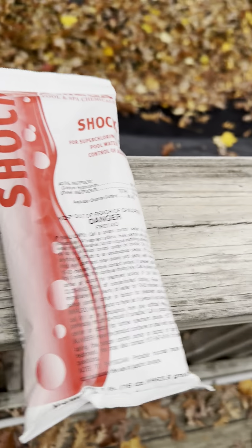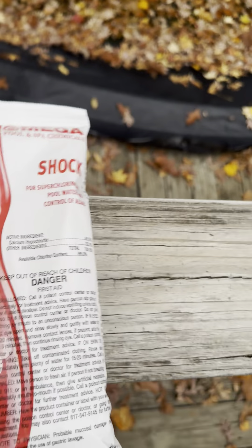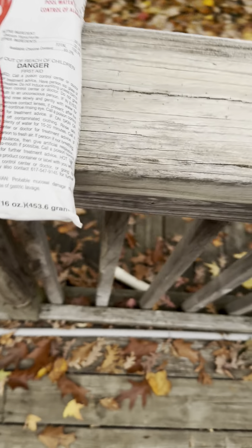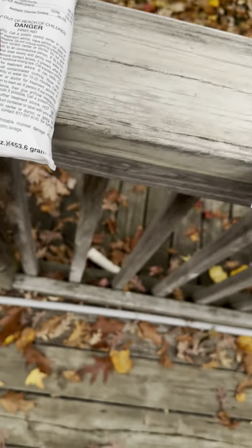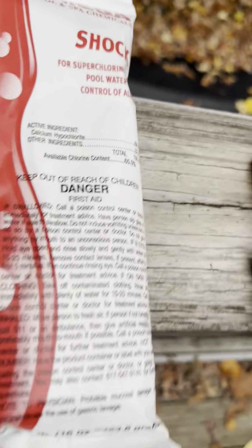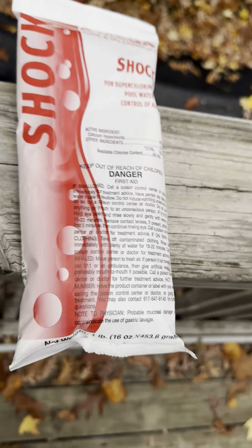So how does pool shock work? Pool shock comes as white granules — you might get them in a large bucket or a small bag. You put them in the pool, and if there's no chlorine it chlorinates the water; if there's algae it kills it. The algae sinks to the bottom so you can vacuum it to waste or back through the filter system.